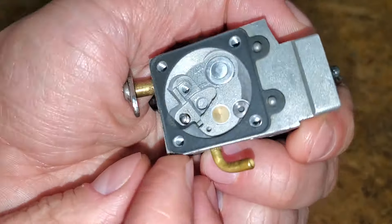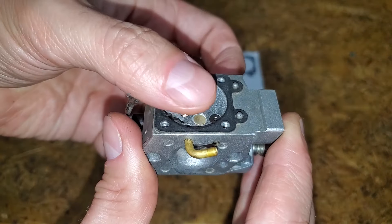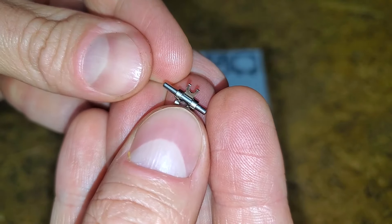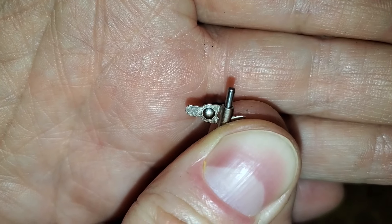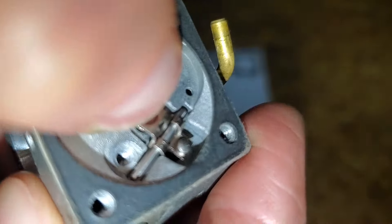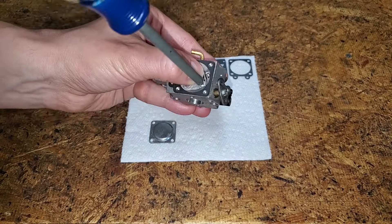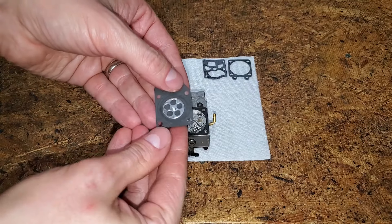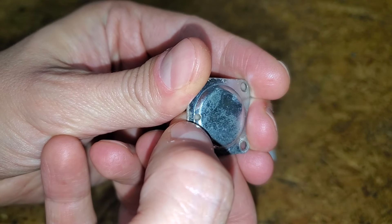Drop the needle in the hole and stand the spring up in the divot. Slide the pin through the holes in the lever. There's a tiny dimple on the top of the lever, and the underside holds the spring in place. Hook the fork at the front of the lever on the top of the needle and trap the spring under the dimple. Juggling all these tiny parts can be frustrating, but it should end up looking like this. Hold everything in place with your thumb while tightening the screw to secure the pin. The metal disc on the metering diaphragm needs to face the lever. There's a little air hole on this cover, but it doesn't matter which side it's on.